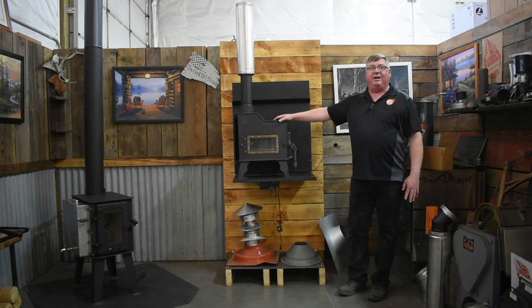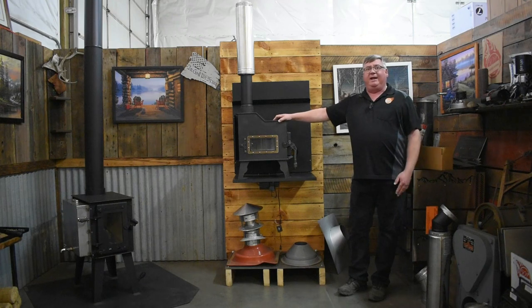We're happy to say that we cut all the parts here. We try and get all of the steel from U.S. manufacturers and we're very proud to build this in Post Falls, Idaho, U.S.A. I'm Dusty with Flame Innovations. Thank you.